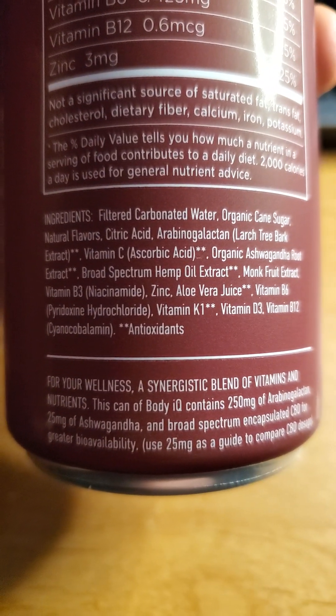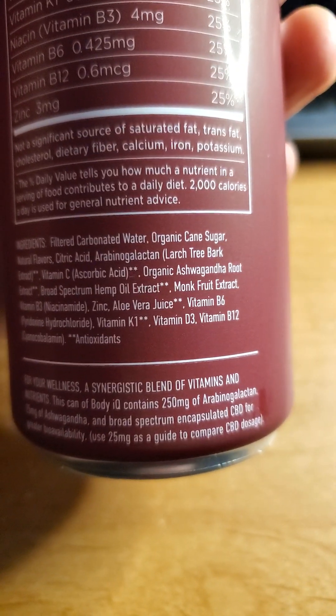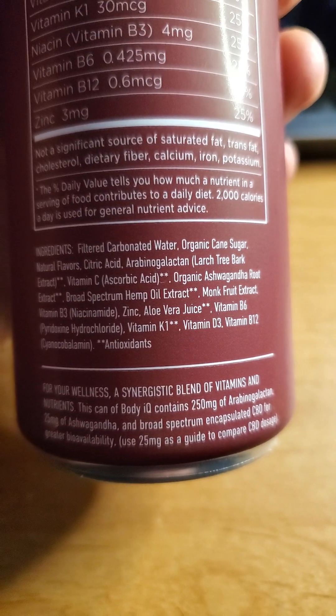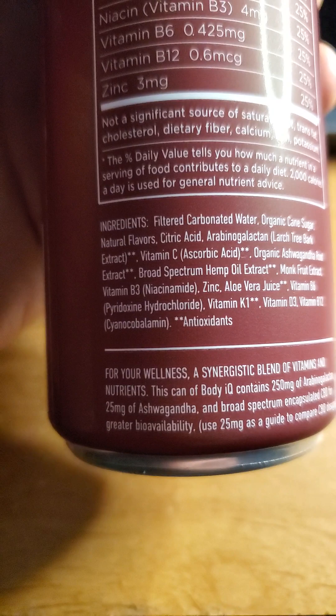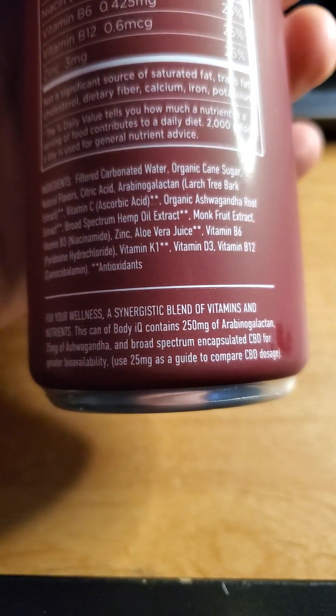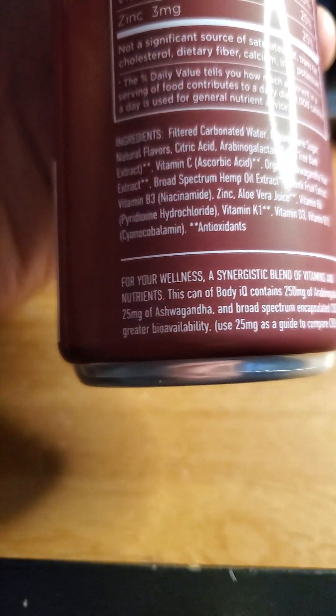And here are the ingredients. It's a little bit hard to see them all, but it does have monk fruit extract — that's good — but a lot of cane sugar apparently, which is not so good. 250 milligrams of arabinogalactan.